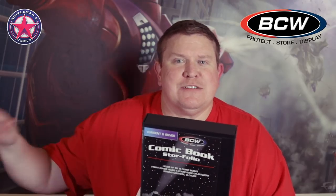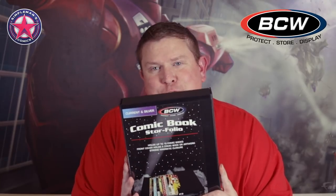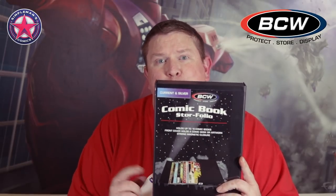I also keep one of these in my car with blank bags and boards. When I go to my LCS on Wednesdays, my comic book store doesn't bag and board all their comics and they charge a quarter for each. So I take bags and boards with me, save that quarter, go ahead and bag and board them there. Once I buy them, I put them in the store folio so they're protected to the car, from the car to my house, and then to my comic room until I get them into a short box or a long box. You could also use it to keep a smaller collection stored up on a shelf.